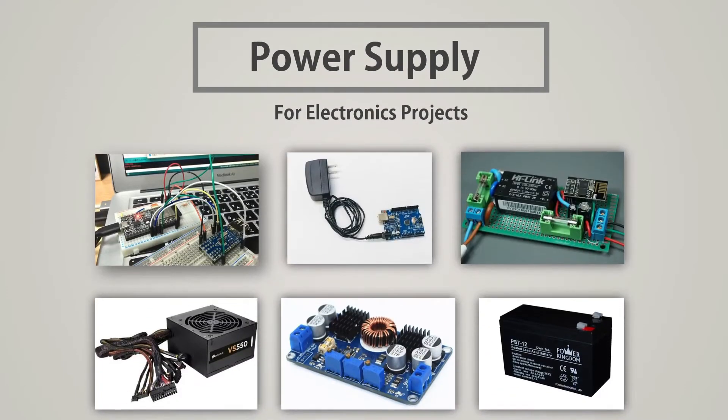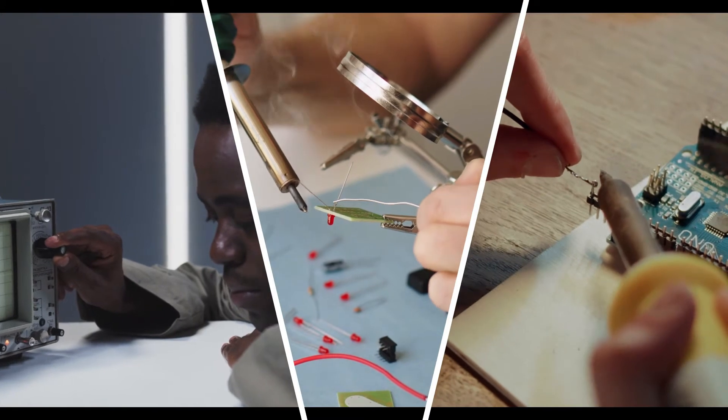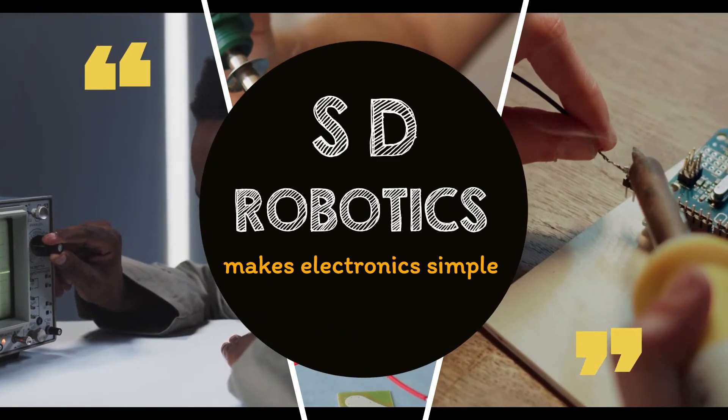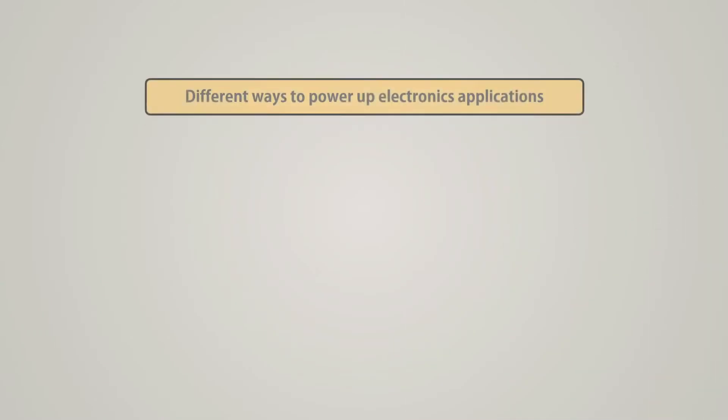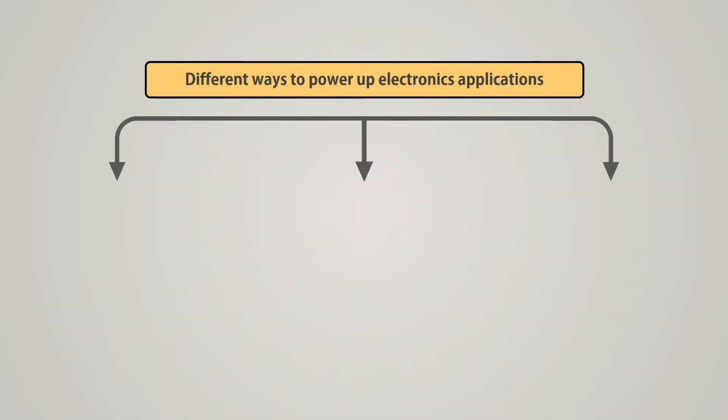Welcome to SD Robotics. We can power our electronics projects in three main ways.